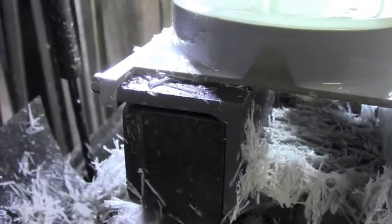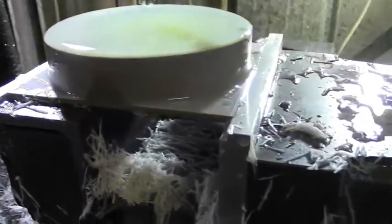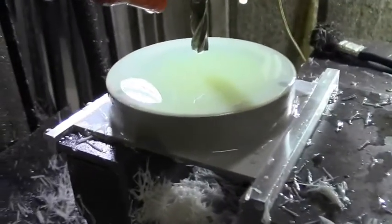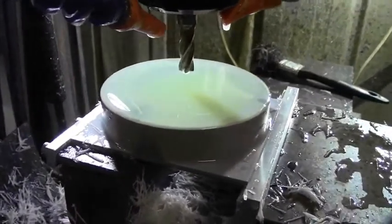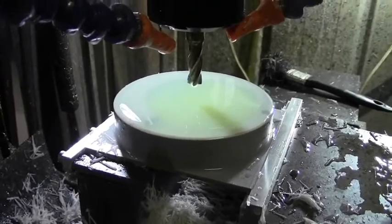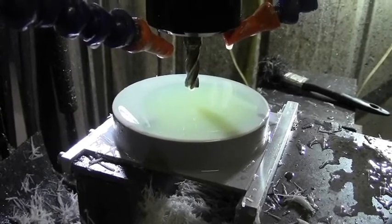I made this offset jaw so that the thing would fit into my little machine. When I made the first part I ran into the limit switch down here, so I had to offset the whole job so I could finish it off - a pain in the neck - but now I can utilize the full Y-axis travel of this machine.